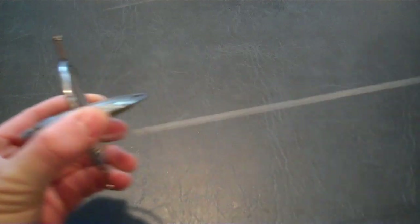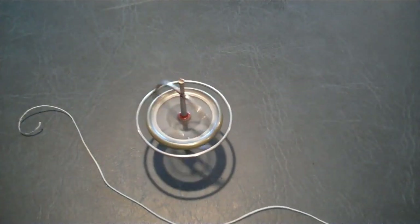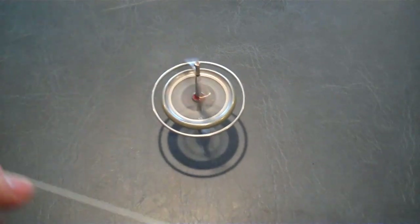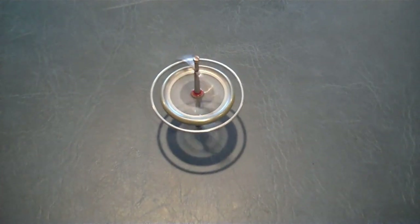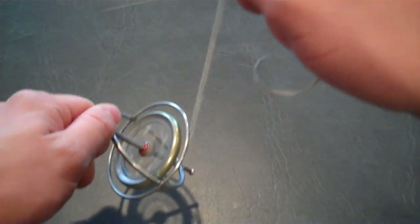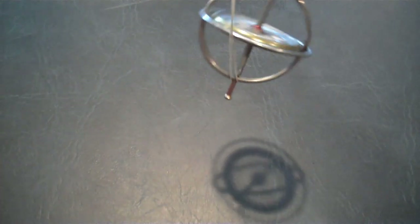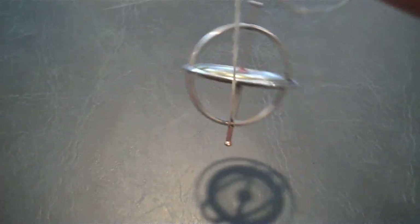What's cool about a gyroscope is if you get it spinning — I use a string — it will hold its position, or its relative position in space. You may think that's just kind of like a top, which is true — a top and a gyroscope do operate on the same principle. But what's cool about a gyroscope is it can do this. I don't know of any top that can do that, and that's a rather interesting feat.